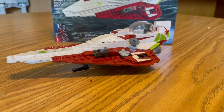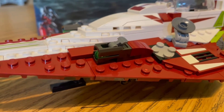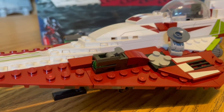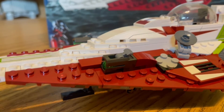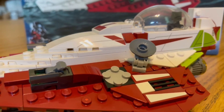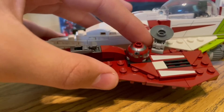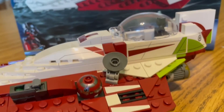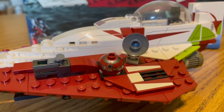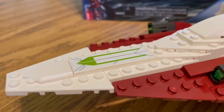Now the moment you've all been waiting for — Obi-Wan Kenobi's Jedi Starfighter! On the left side we have the brand new stud shooter piece. Lego has been using it more and more frequently with their microfighter builds, and I really like that they're putting it into this set and other smaller ship sets. We also have a 2x2 turntable for R4-P17's head, and a radar dish for R4-P17 to call for help from the Jedi Order. Up top there's another printed 2x6 plate.